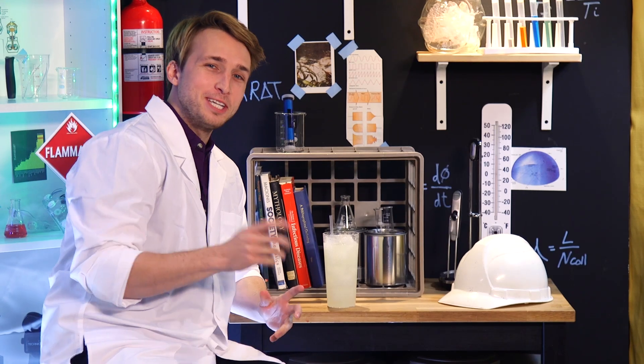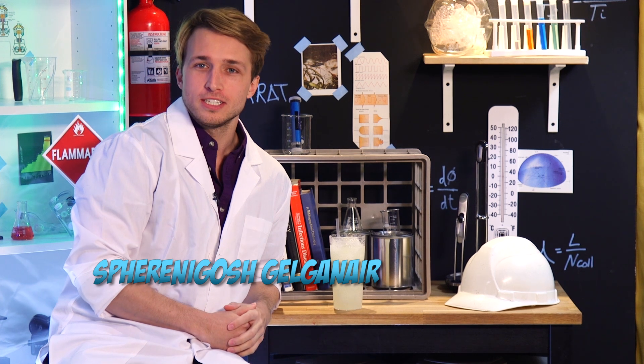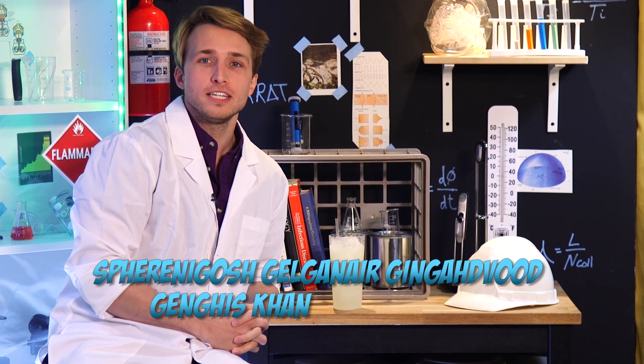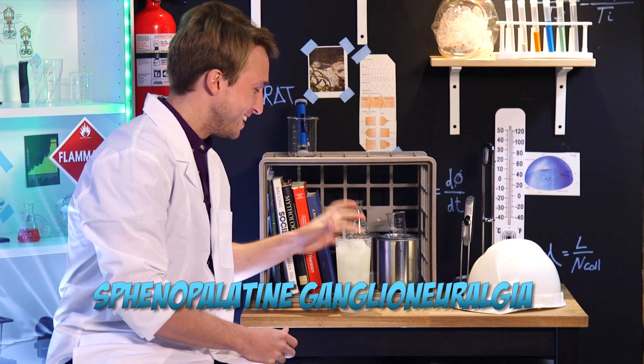Sphenopalatine ganglioneuralgia — that's the technical term for brain freeze. Say it again with me. Pretty cool, right?